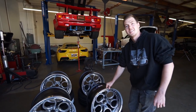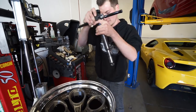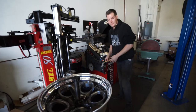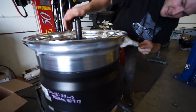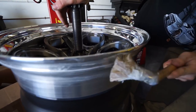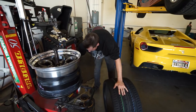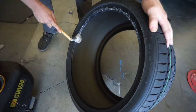So I think we'll go ahead and mount these today — get that process going. First process, you got to lube the wheel up, get it right where the bead sits. You want that tire to slip on with no hassles. You want to get the bottom bead too. The most important spot to lube is the bead.